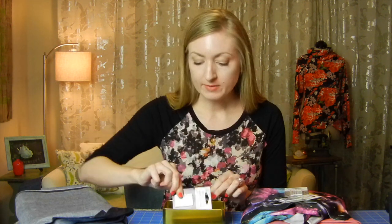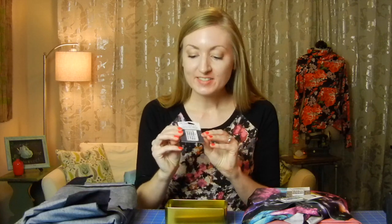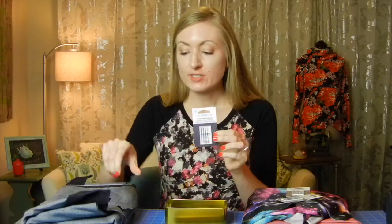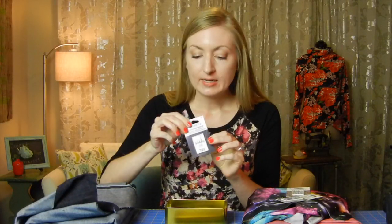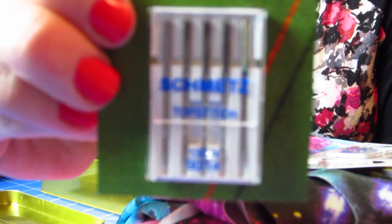Next I've got a jeans denim needle. I've got some denim here which I've already cut jeans from — actually I'm wearing them but you can't see. This is the jeans needle — it's a lot more heavy-duty and great for piercing thicker denim fabric.